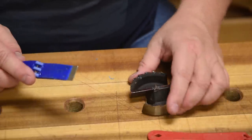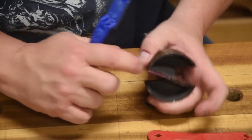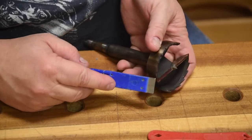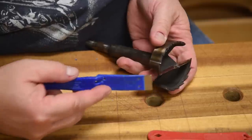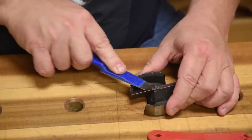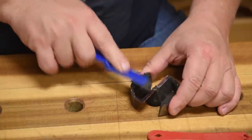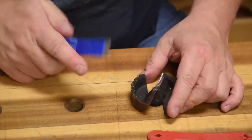Now, once I've made it all the way around, I'm going to come over, and each one of these faces has a little bit of a bevel coming over here. I'm not really concerned about the sharpness on the outside - I'm mainly concerned with that point right there. So I'm just going to follow that angle and just give it a slight burr, a slight shaving. And that just keeps that point really, really sharp.